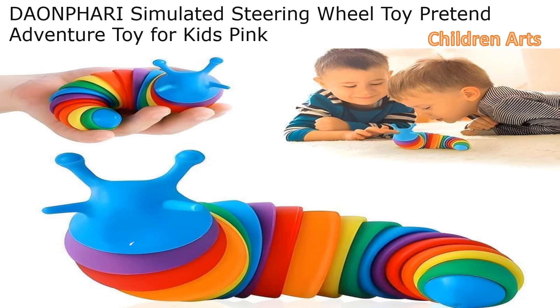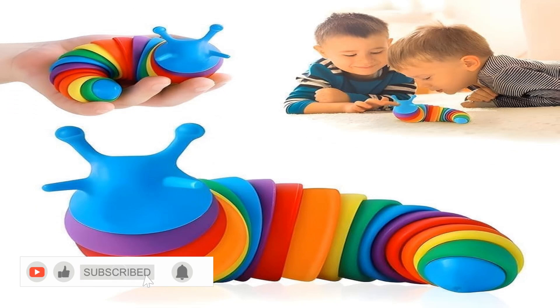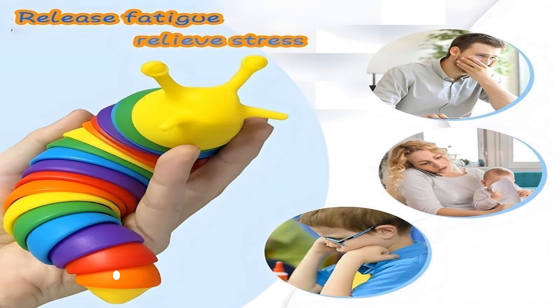Cool cold kids toy. Small slug fidget toys. Baby toys. Sensory toys for kids. Clicky sound making toy. Flexible stretchable joints toy for anxiety. Autism.